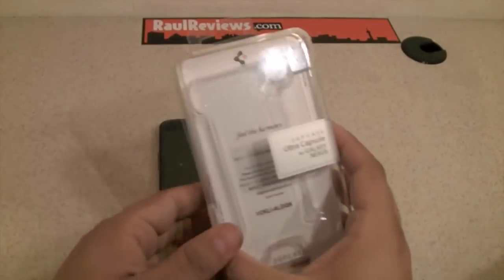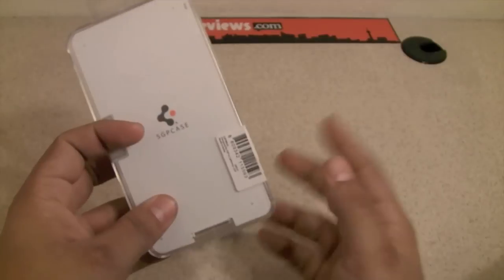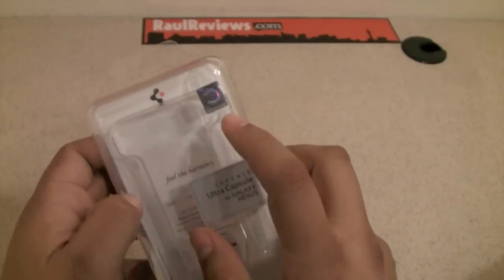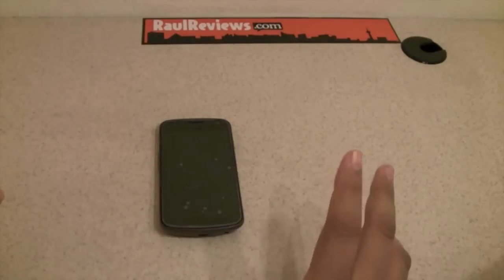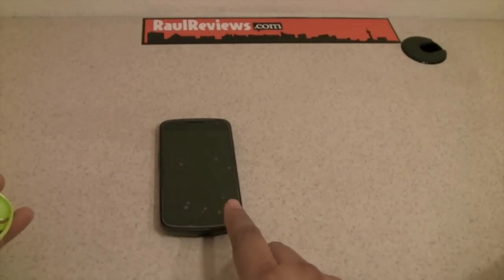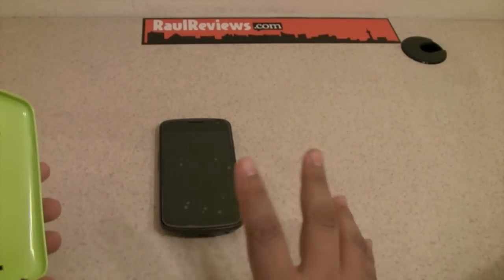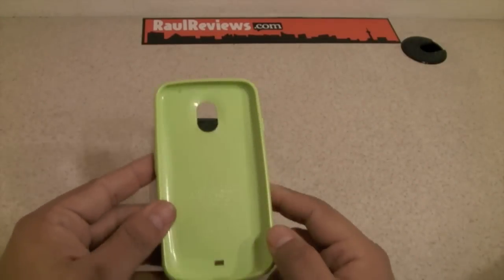This is the presentation of the case — pretty simple. You don't get a screen protector on this. However, SGP always does great presentation. Remember to check if it's an original one; it always comes with a serial number. Before we keep going, I'd like to apologize for the bubbling on my device. I just installed a new screen protector so it takes some time for the bubbling to decrease.